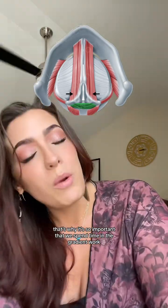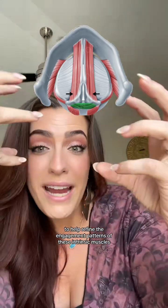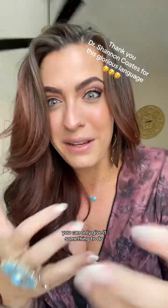That's why it's so important that we spend time in the gradient work of our vocal fold closure — to help refine the engagement patterns of these intrinsic muscles. Learning to refine that process is not going to be effective if we're saying "do this to these muscles." You cannot tell a muscle what to do; you can only give it something to do.